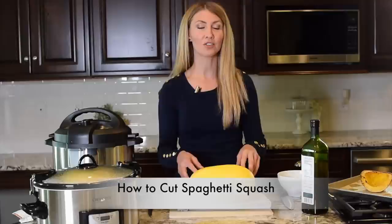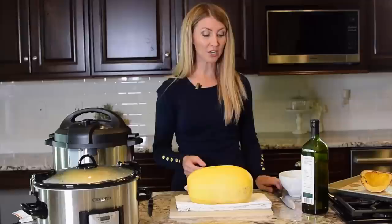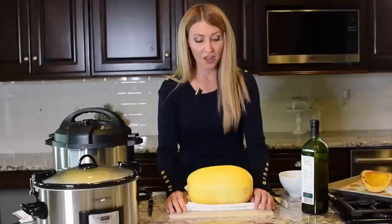The number one complaint we get from our readers is that it's really hard to cut a spaghetti squash. Any kind of winter squash has this incredibly hard rind and it is kind of intimidating, especially when you're using a large chef's knife. So let's start with a couple different methods of cutting a spaghetti squash.